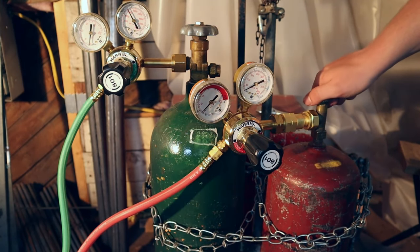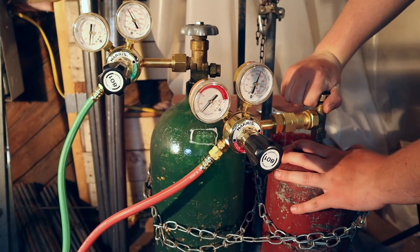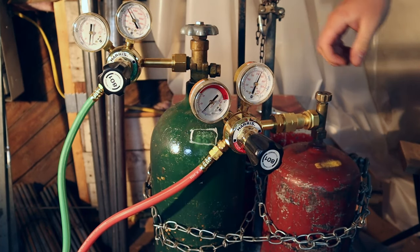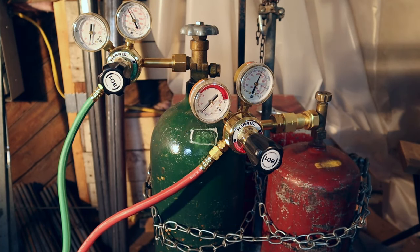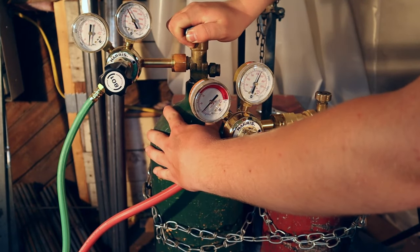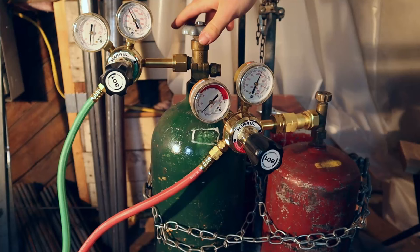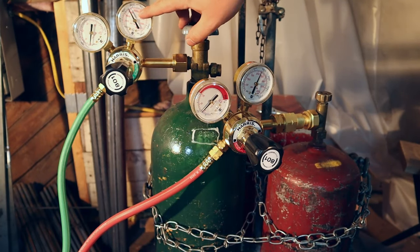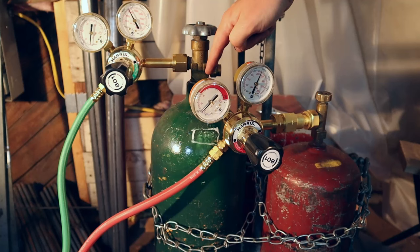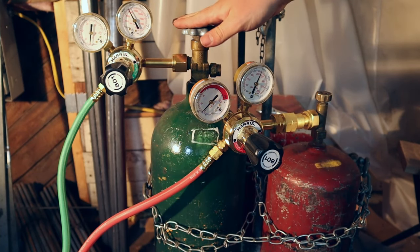Now I'll put pressure back into the acetylene, again going nice and slow. I'll wait a couple of seconds and I'll turn it back off. I'll do the same with the oxygen. When I opened that up, I didn't see that needle move at all, so there probably weren't any leaks — the same amount of pressure was in there when I turned off the valve as when it was on. So we're all good on the oxygen.